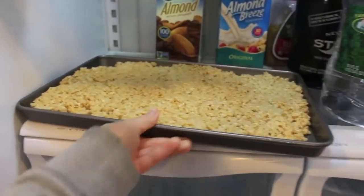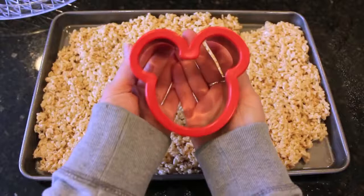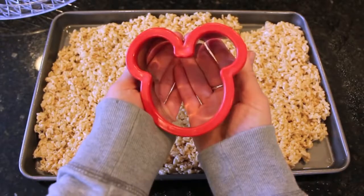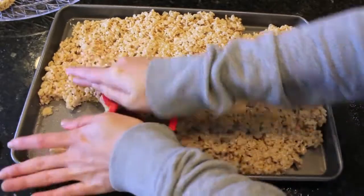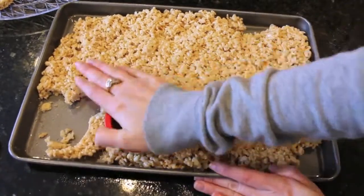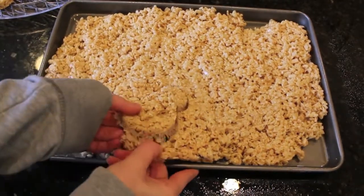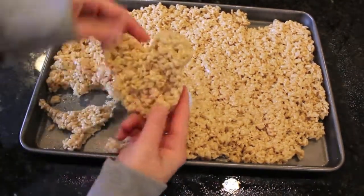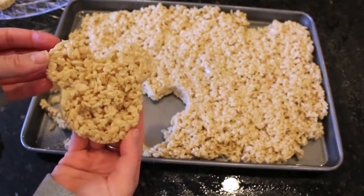Now take your Rice Krispies and put them into the refrigerator for about five to seven minutes. To make the Mickey Mouse shape you're going to need a Mickey Mouse head mold. I got this from Walt Disney World but you can get it on Amazon as well — it is very cheap and should come to your house in about two days if you have Amazon Prime. Just take your mold and push it into the Rice Krispie treats and then pull them out. It comes out very easily if you use that cooking spray.